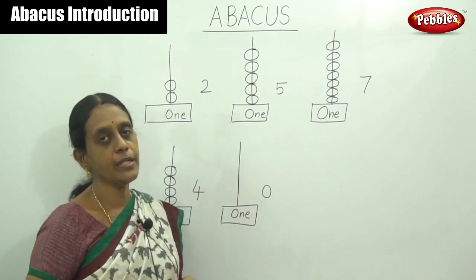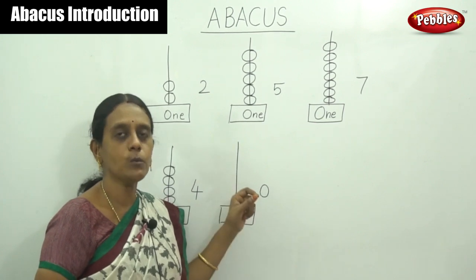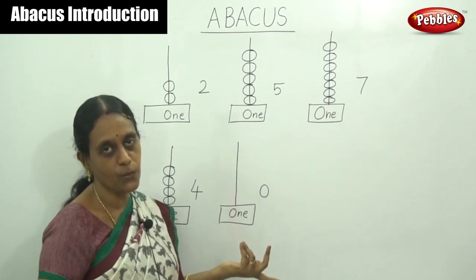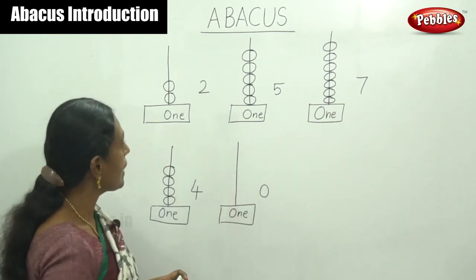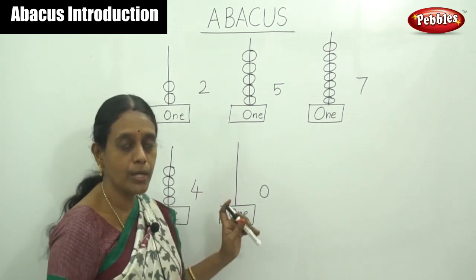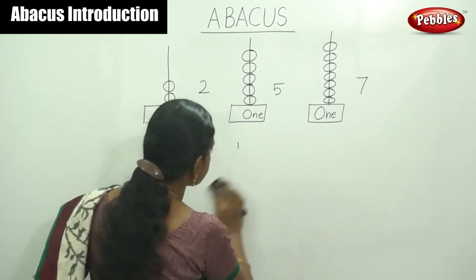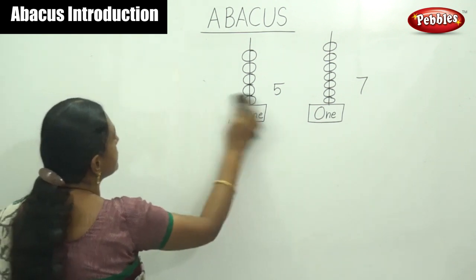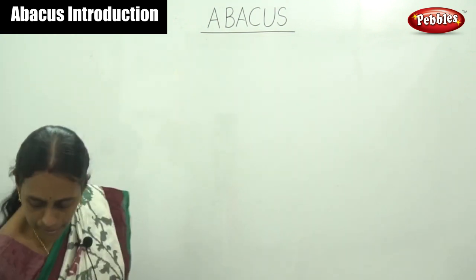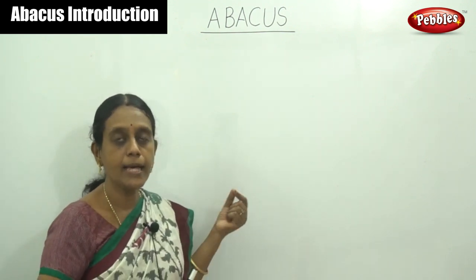Simply by moving beads on the Abacus, you have to count the numbers: four, two, five, seven, and here is zero. Next, I will show the next place — the ones place. We have discussed the ones place. Next we are going to learn two places: the ones place and the tens place.